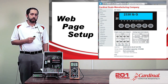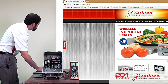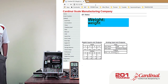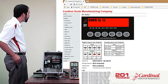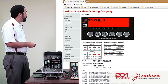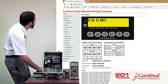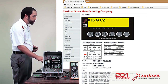Now let's look at the webpage setup for the 201. I'm going to open my web browser and key in the IP address for my 201, which in this case is 10.1.0.191 — I saw that when the 201 was booting up earlier. Here we have the weight display for the 201. The background color matches the background of the display on the 201. We can actually use the buttons from here — I can zero the scale — and you can see it monitors the output. Right now, output one is engaged, and we can see that on the display as well.